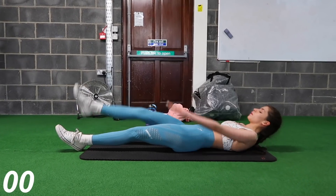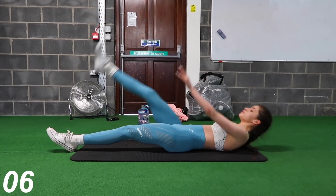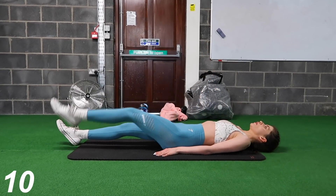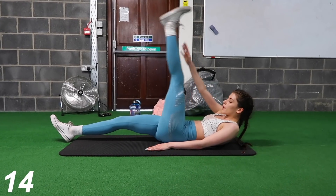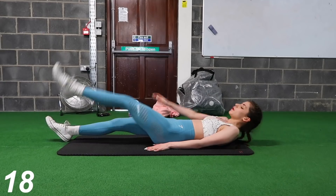Next we're going to move on to toe touches, or alternating arm to leg. Basically you're just going to want to touch your toes. I actually have really long legs and struggle to touch my toes, so I just touch as far down my leg as I possibly can — pretty much at my ankle. You can really feel these!